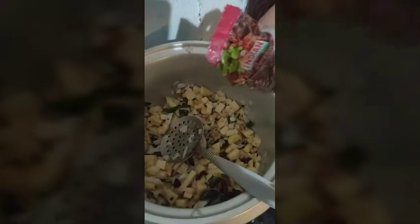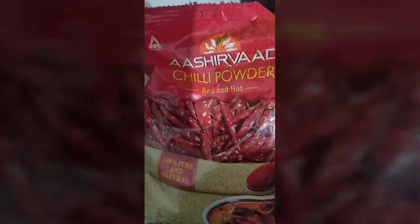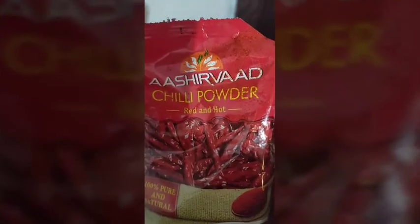Add some salakarra. Half teaspoon of turmeric powder. Chilli powder, one spoon.